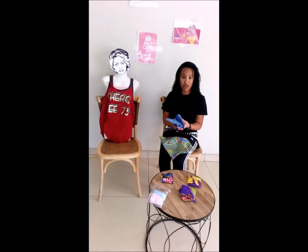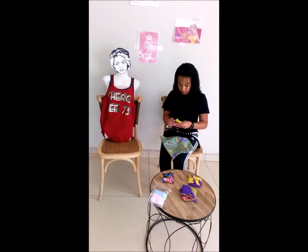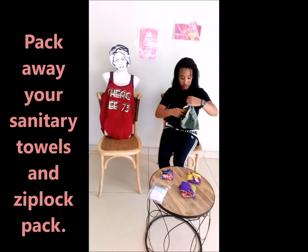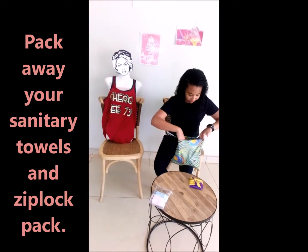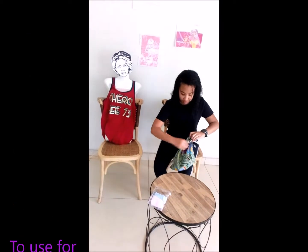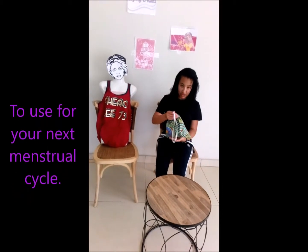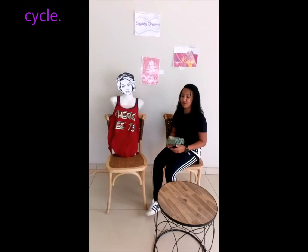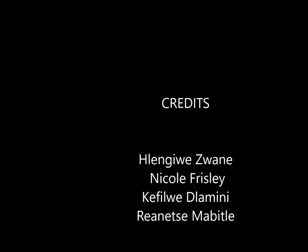Once you take your pad off the line, fold it and put all your pads that you're not using back into your bag for next time. When you menstruate, make sure that you change your pad on time. Thank you.